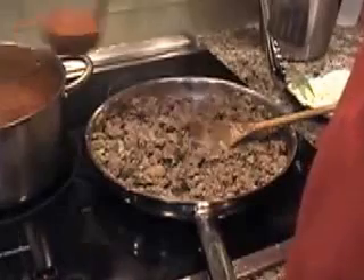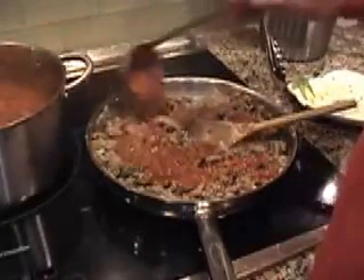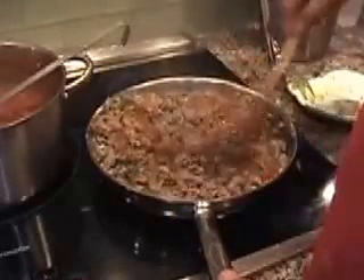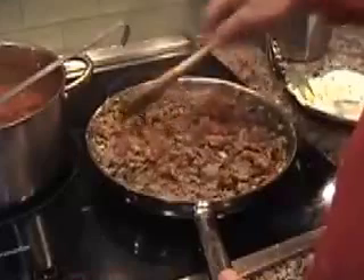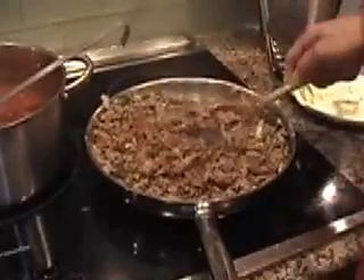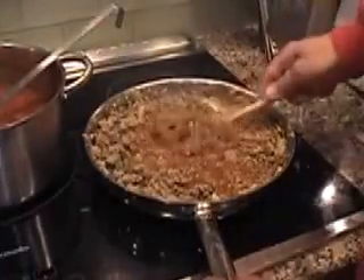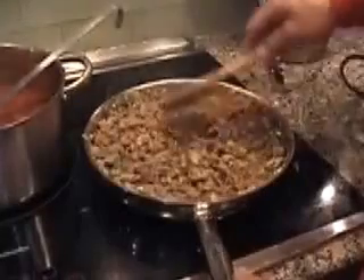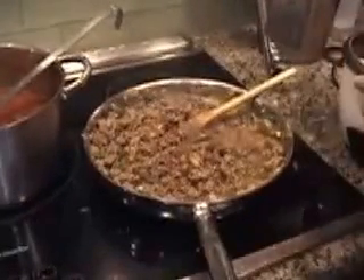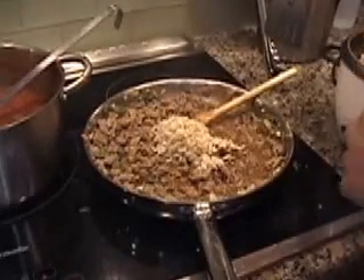Now we're going to add a little bit of tomato sauce — about two ladles — and sauté that in. We've already been simmering for about ten minutes. Now we're going to add a few healthy scoops of brown rice into the mixture.